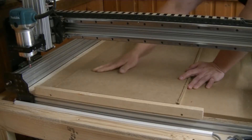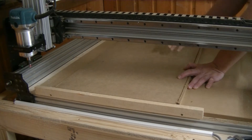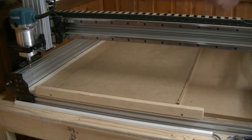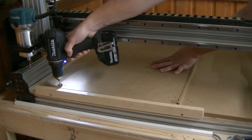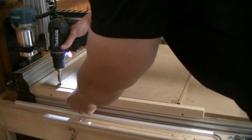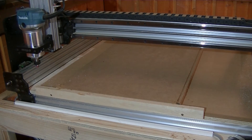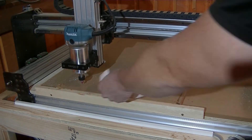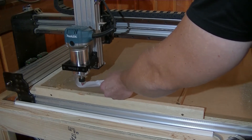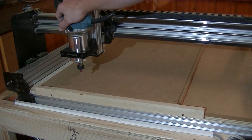Since the MDF is going to take slightly more force to cut, I won't use double-sided tape for this one. I'll instead use screws in each corner. I do want to get or build some type of clamp system, but that's in the future. So let's set up the zero position and get to cutting. Now everything is set and it's time to hit the start button. Fingers crossed.